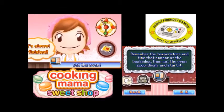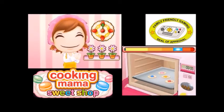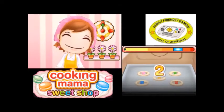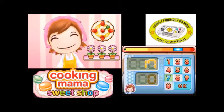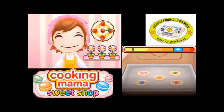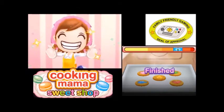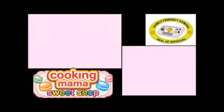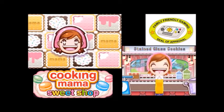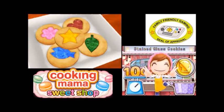Remember the temperature and the time that appear at the beginning, then set the oven accordingly and start it. Start your ovens! 170 for 15 — got it, 170 for 15. That was some interesting looking cookies. Yay!